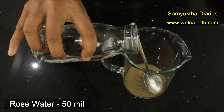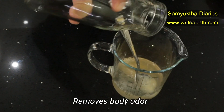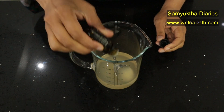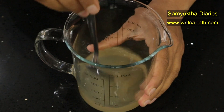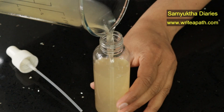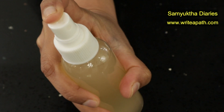Then I am adding 50 ml of rose water. Rose water removes body odor and brightens the skin. I will be adding a few drops of lavender essential oil to this. It is gentle on the skin and antimicrobial in nature. It helps to keep your underarms fresh. Store this in a spray bottle. Spray this in your underarms and let it dry on its own. This will keep you smelling fresh.